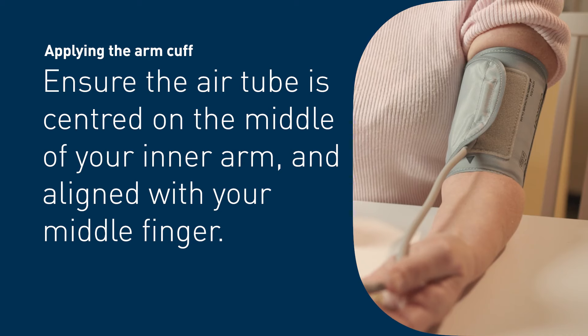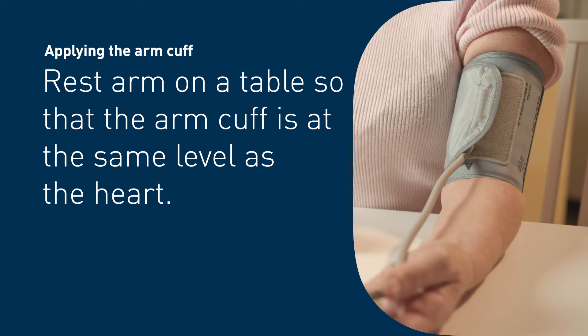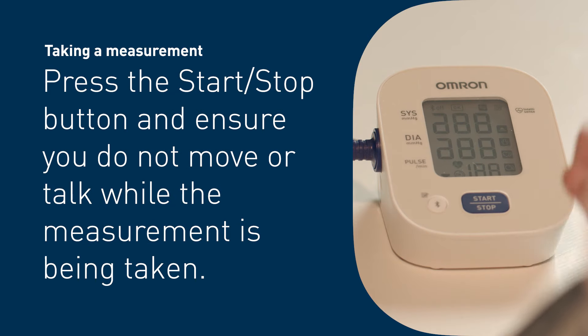Close the fabric fastener firmly. Ensure the air tube is centered on the middle of your inner arm and aligned with the middle finger. Rest your arm on a table so that the arm cuff is at the same level as the heart.